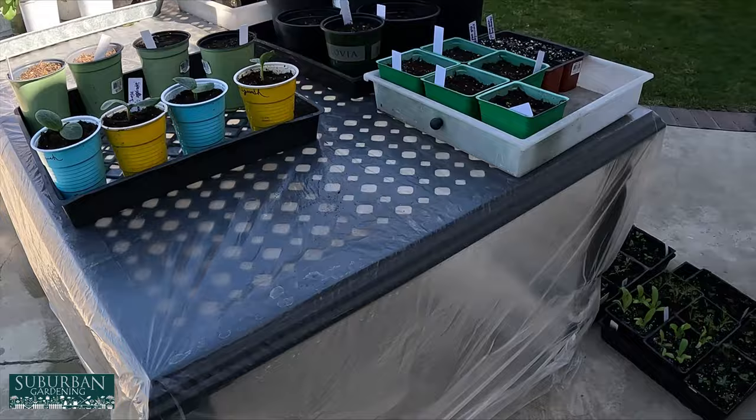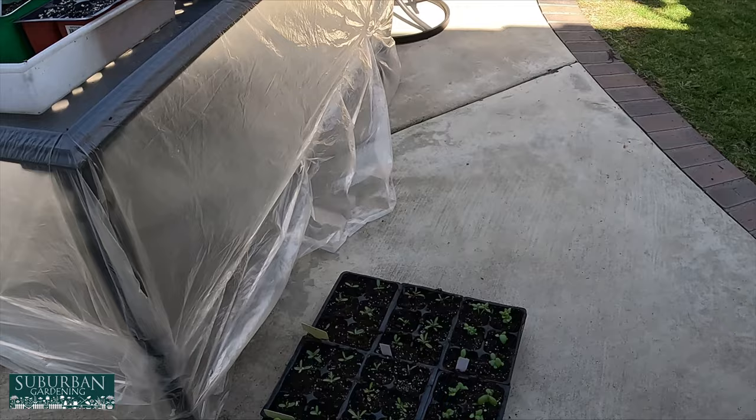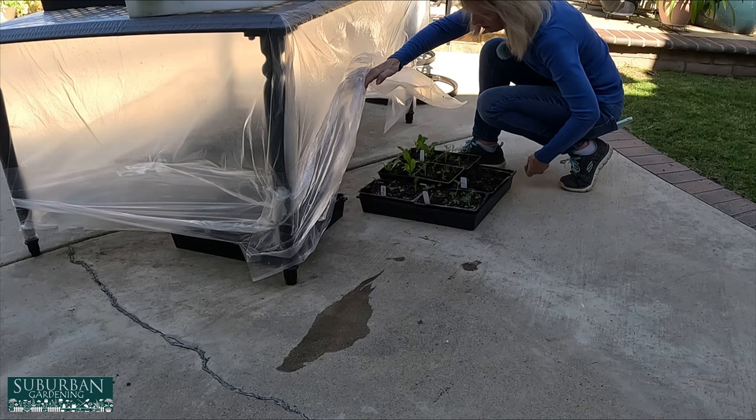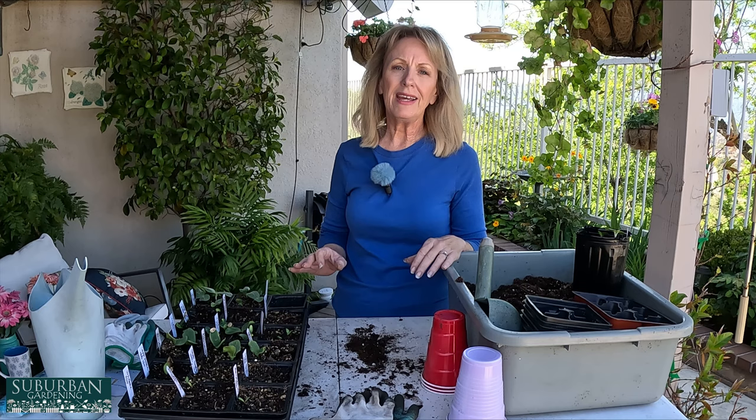Over here I have our little delicate babies that we just transplanted and they just look amazing. I'm going to push them underneath the table here. I'm going to be out here for a couple of hours transplanting all my beautiful little plants. I'm so excited about the germination rate — it was great. I have so many new plants and I do share my plants with friends and family; they actually kind of wait to see what I'm going to be growing that year.